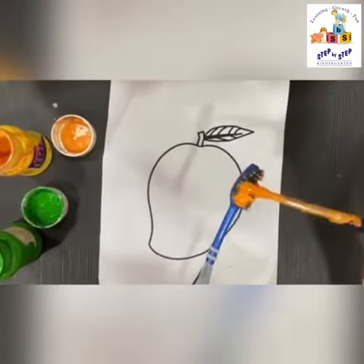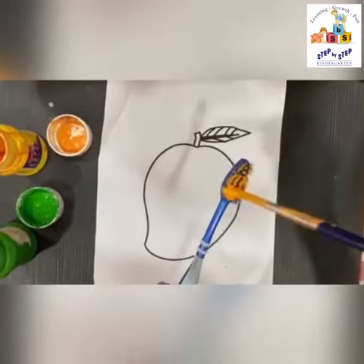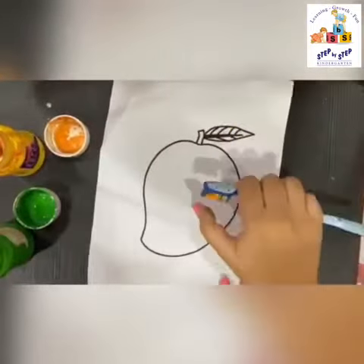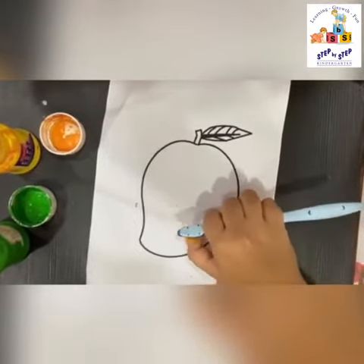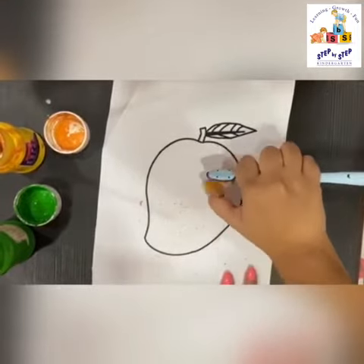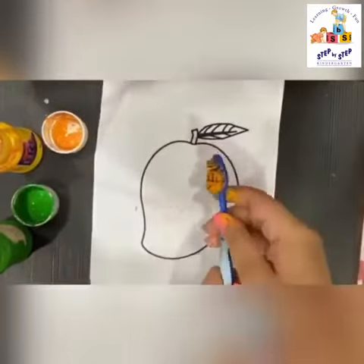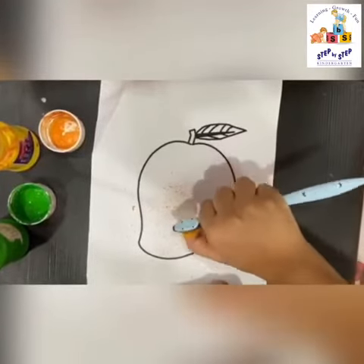Apply some yellow ochre paint on the bristles of the brush like this. Keep applying it — don't use water, make sure that the paint is thick. Now start spraying with your thumb onto the mango. You'll have to do it several times because it comes very light in the first go.